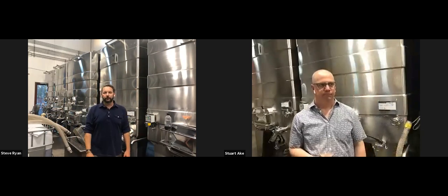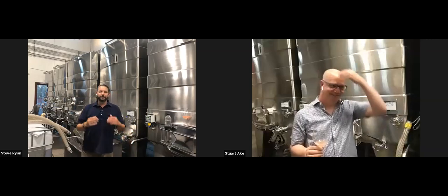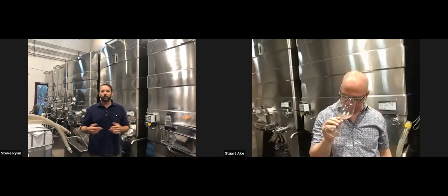Philip passed out about seven minutes ago from it because he's really tall and it just sits right there at his level. So we let the CO2 drive off, and obviously the alcohol is what we're all doing here.